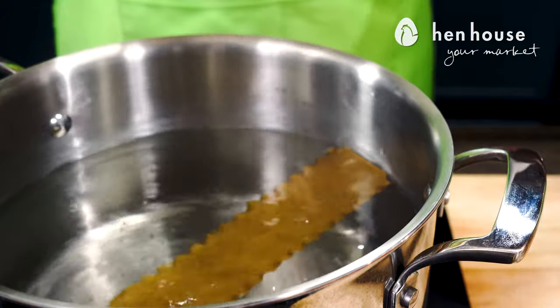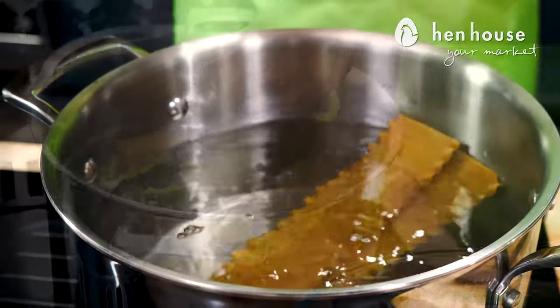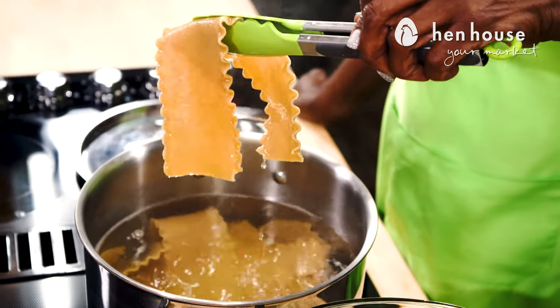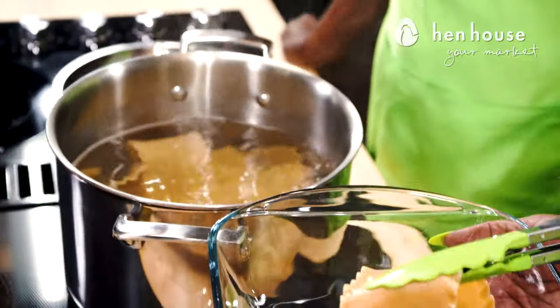We've already cooked the lasagna noodles according to the package instructions and set them aside to let them cool off just a little bit, as well as preheated the oven to 350.